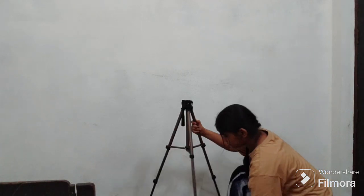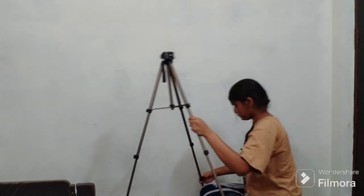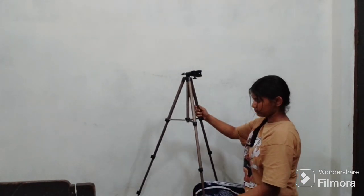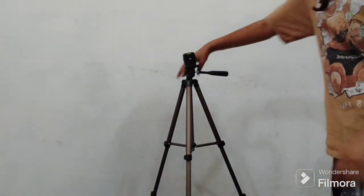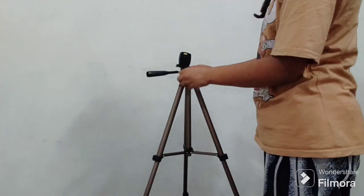To open it, you can extend it and then lock it again. You can keep it very sturdy. You can also shoot YouTube videos easily with this tripod, and many more things you can do.